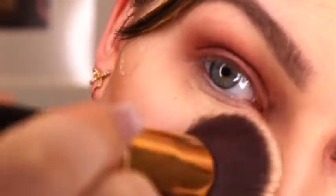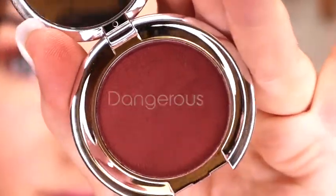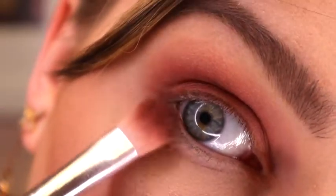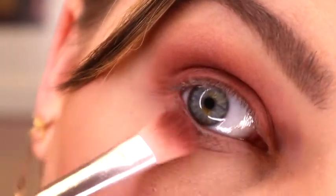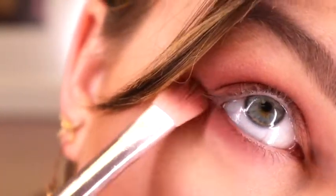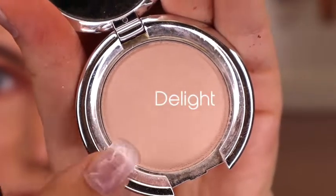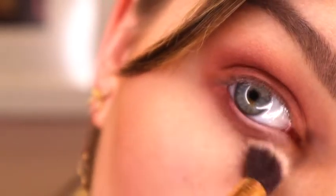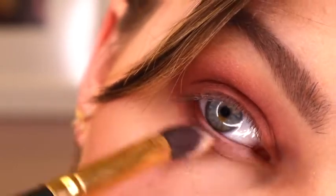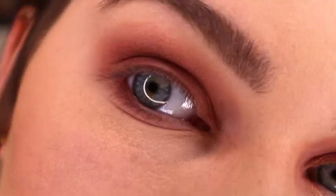Now I'm going to dust away that bake so that I can start with the lower lash line. I'm going to go in with Dangerous again on the same brush that I used for the lid and I'm just going to buff it out and focus kind of more on the outer part of the eye and fade it into the inner corner. In addition to that on the lower lash line, I'm going to go in with Delight again and I'm going to just blend things out so that the lower lash line is smoked out and beautiful.